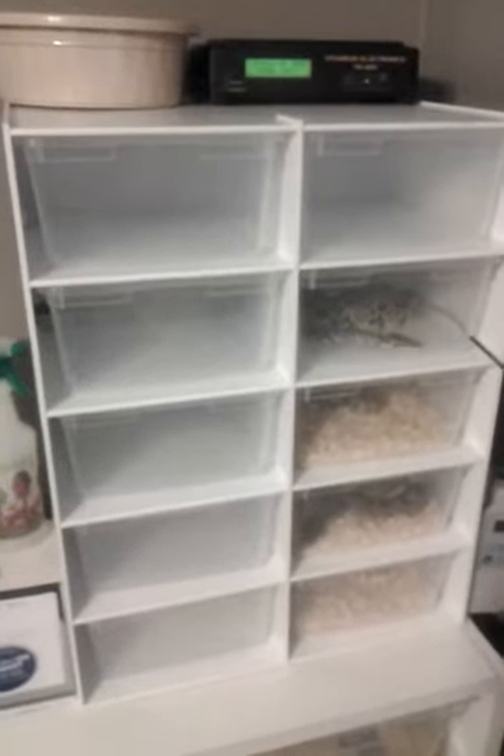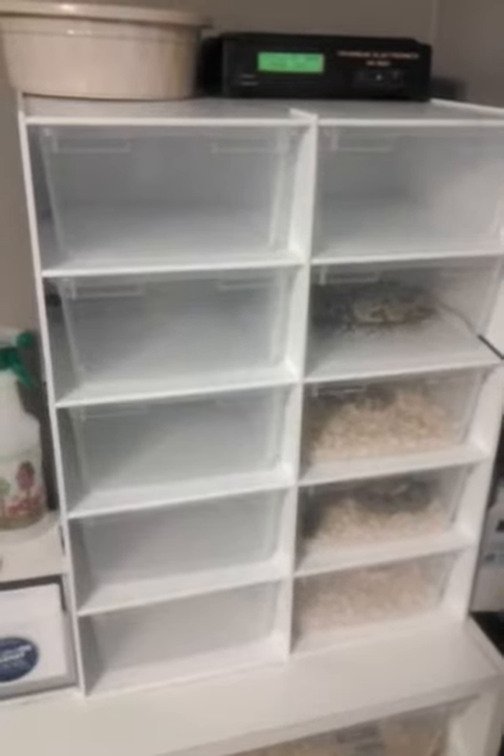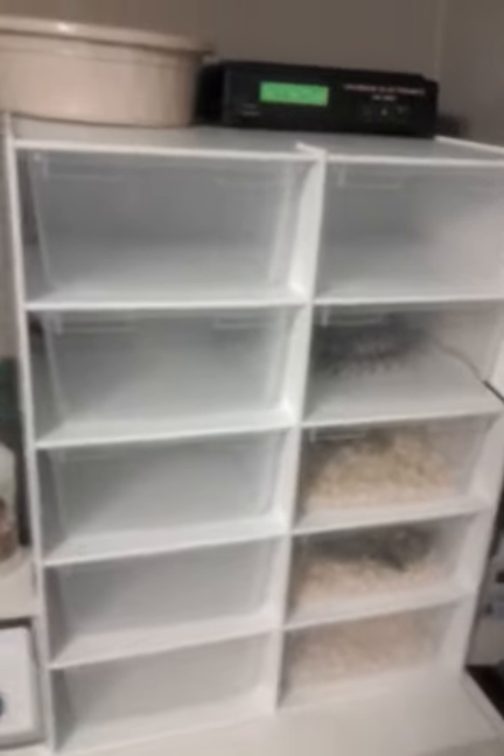How's it going YouTube? I decided to make a video. I was cleaning out my ball python racks and decided to show everybody what I got.